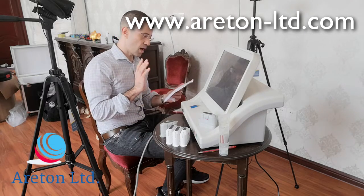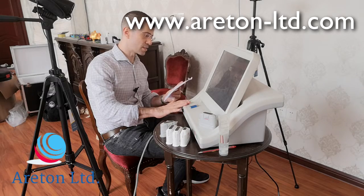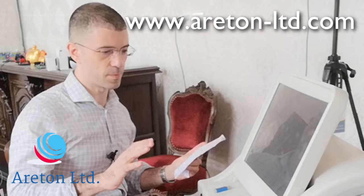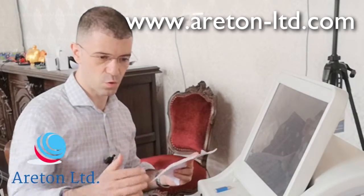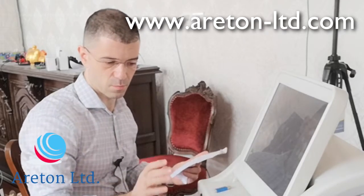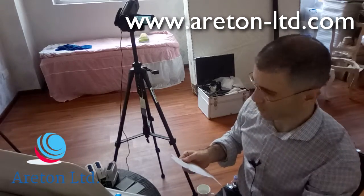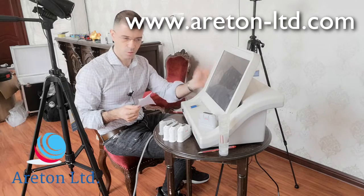We're going to talk about how to insert the cord first of all — it's quite easy to actually put it together, but we're going to go over a few things in terms of how to assemble it. It's extremely easy to put the cord at the back, so we're not going to go into detail on that. There is also a switch at the back of the device.